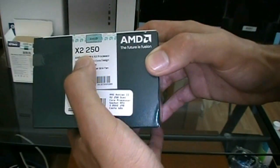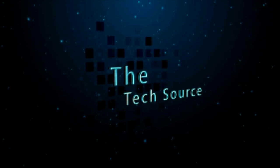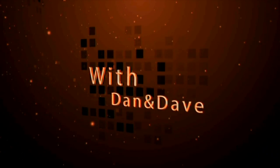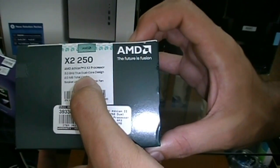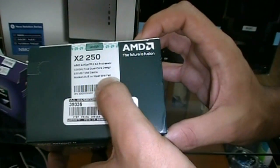So this is the X250 Athlon, so it's a dual core, it runs at 3 GHz with 2 megs of cache, and it comes with the heat sink and fan and the owner's manual. So that'll be pretty cool to check out.